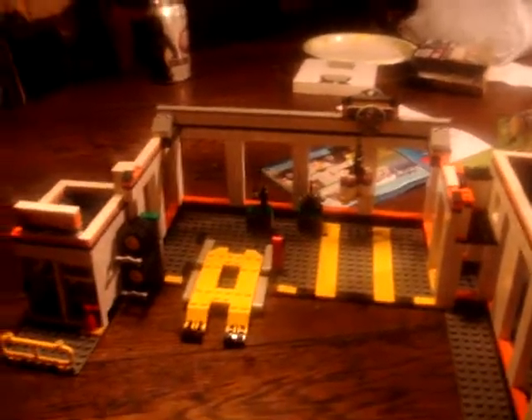Hey YouTube, I'm back again with part 2 of my garage review. This time I'm gonna be doing the garage. I already covered the minifigs so we don't have to go back over that. So let's start with the office.